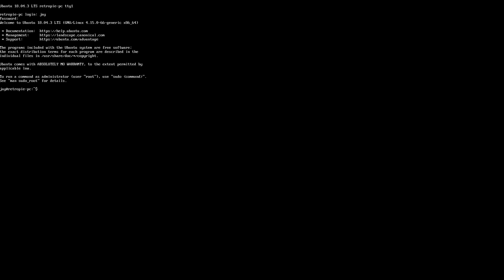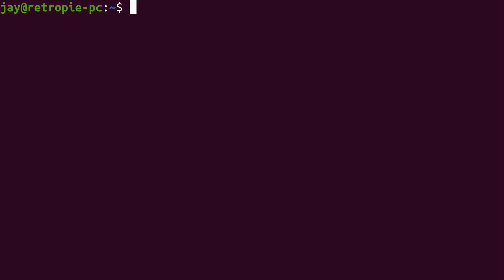The text is really small, so I'm going to log in with the user I created during installation and enter the password. We are logged in. As you can see, we just have a command line right now — no graphical user interface. I'm going to go ahead and increase the font size so you can actually see what I'm doing, and then we'll proceed to install RetroPie. That font size should be good for pretty much everybody.